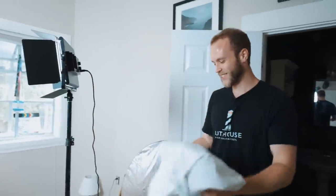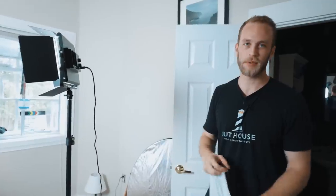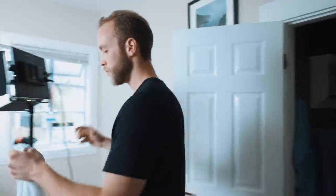Homemade diffusion right here — a t-shirt. Everything I'm showing you guys with these videos, I'm not bringing out five C-stands, scrims, silk, duvetyne, flags, any of that jazz. I'm not trying to show you how to do something on an $8,000 budget, but how you can actually do it practically with things just around your house or with a very minimal budget. This we're just throwing on to act as a little bit more diffusion.